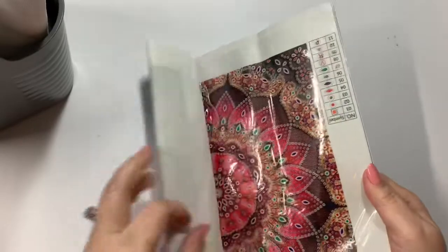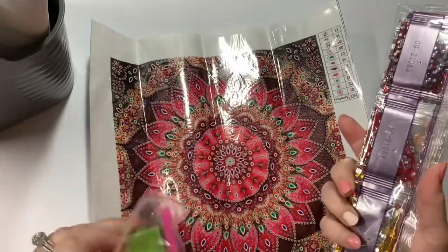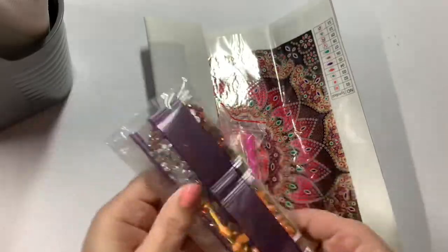Now here are some that I've ordered that I haven't started working on yet. So when you get them, they're each going to come folded up. You are going to get your tray, a wax and your pen, and then all of your drills or your diamonds.